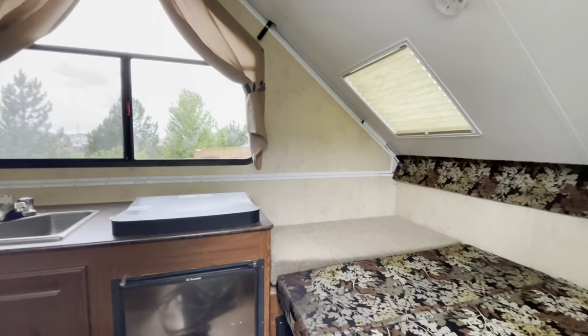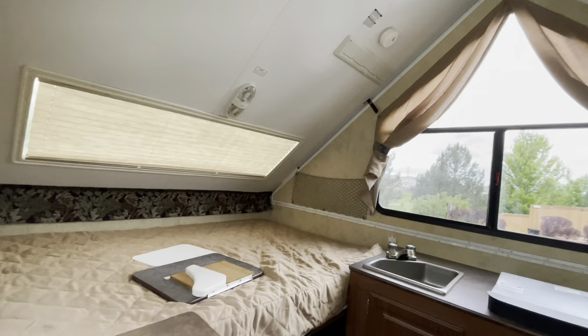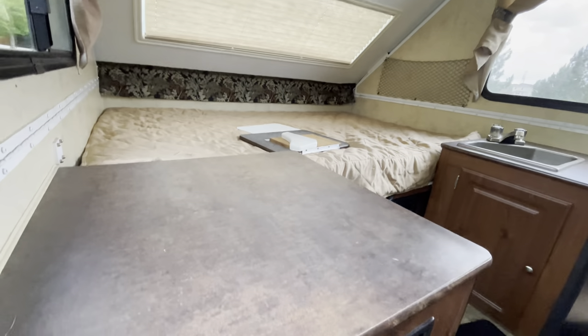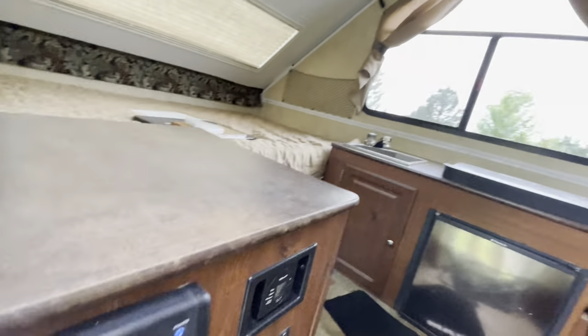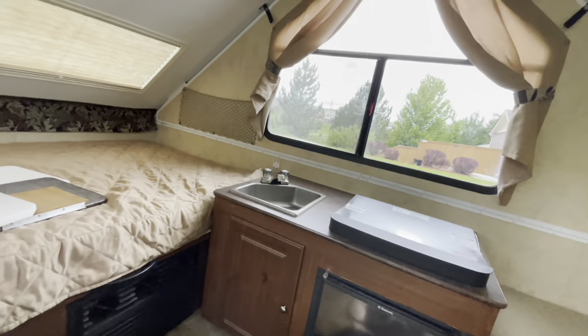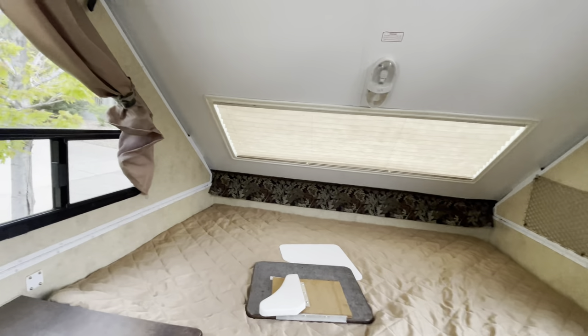There's a secondary bed which actually turns into a dinette — it has four cushions that turn into a dinette set. There's also the large mattress right there, which is heated. It's got a stereo, microwave, a three-way refrigerator, three-burner stove, and a sink with hot water.